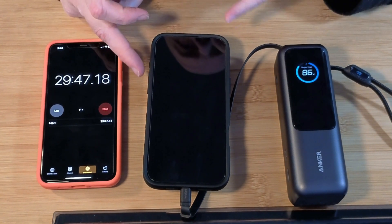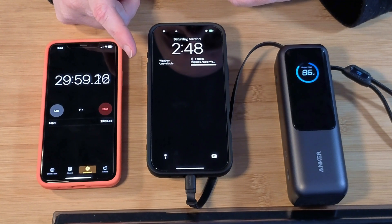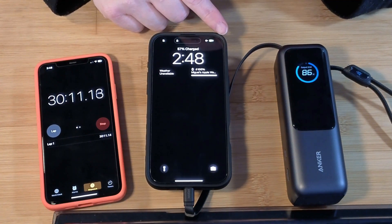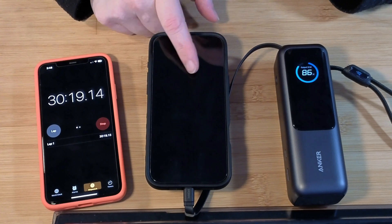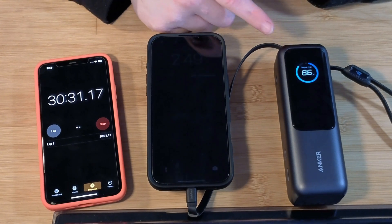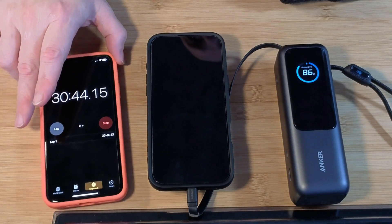We're coming up on the 30-minute mark. We are at 56%. It has reduced itself to 23 watts — actually I think it was saying 21 watts; it must have gone up because I turned on the screen. So it's reduced itself to 21 watts and we're at 57% right now. So 30 minutes from 1% to 56-57% — that's not too bad. Let's see where we get for the remaining 40% and how long that takes.